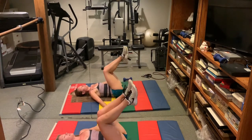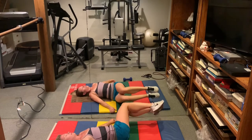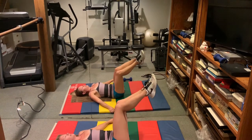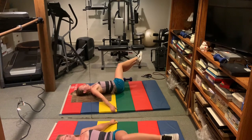If you want to make it easier, just pull your knees in closer to your chest. To make it harder, keep the angle in your hips open — you still have to focus on pulling the spine down, which is harder.